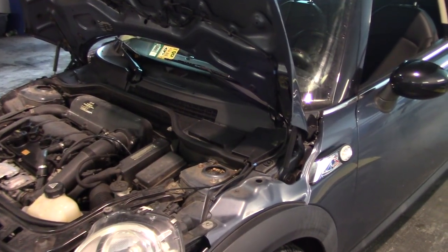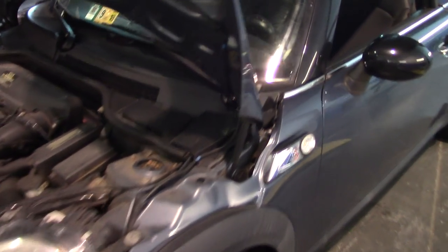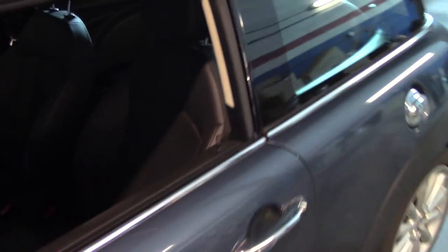All right guys, we got another video here. This is a 2011 Mini Cooper S. Customer complaint is the check engine light is on. I've already got the scanner connected — let's ID the vehicle and see what we got.